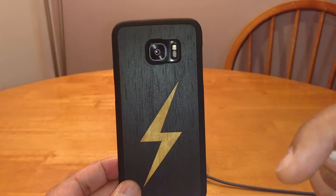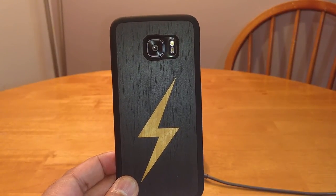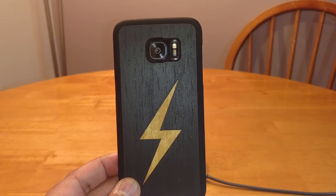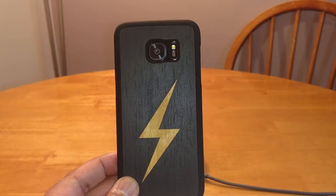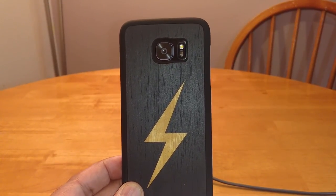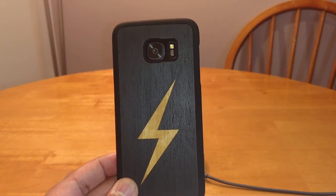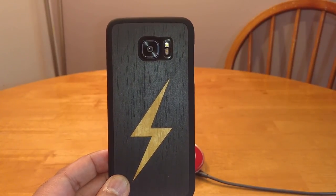Hit that subscribe button down there. Stay tuned — I've got more cases coming up. I've got cases from Tech 21, a Gear 4 case from Carphone Warehouse which is a wallet type case that one of my subscribers asked me to review. I've got the Samsung battery case coming soon, another Veris case, and another Speedgen case as well. Leave your comments below and let me know what you think.